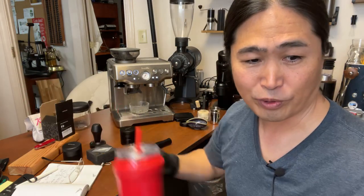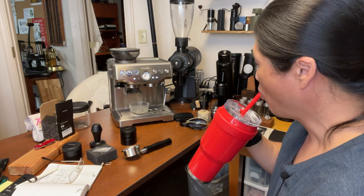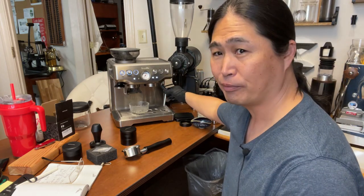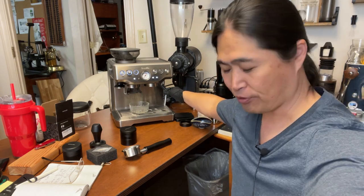If you're just joining us for the first time, welcome. With the Breville Barista Express, even steaming — this machine is so cold right now, you've got to wait about 30 to 40 seconds.